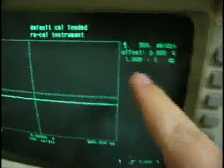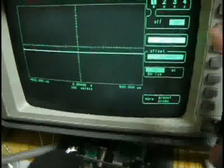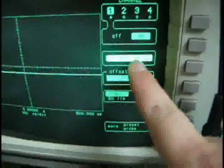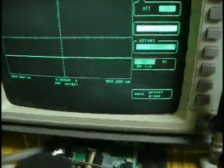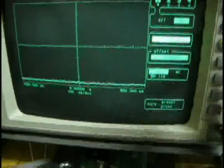Now we're in the 500 mini mode. I go to channel 1, and here in 500 mini mode I turn down to 5 mini mode, and then set the offset.